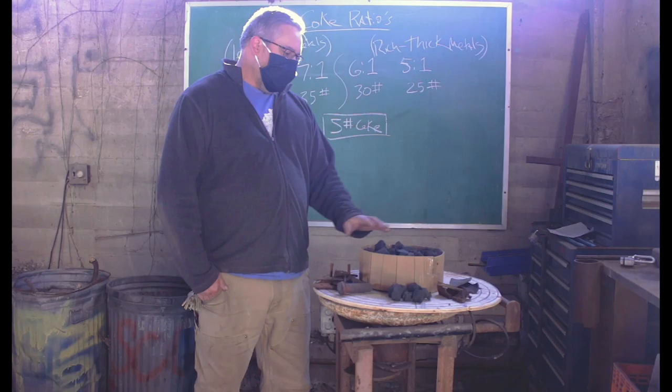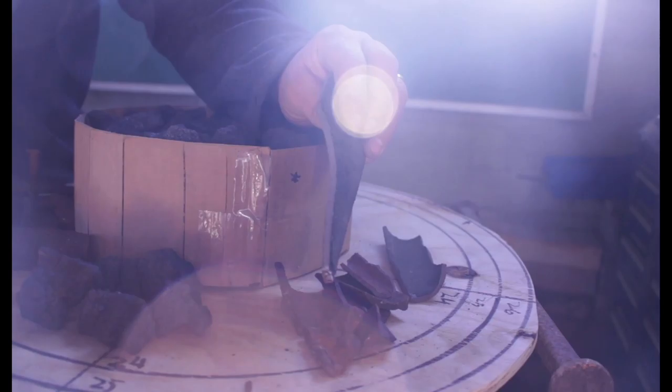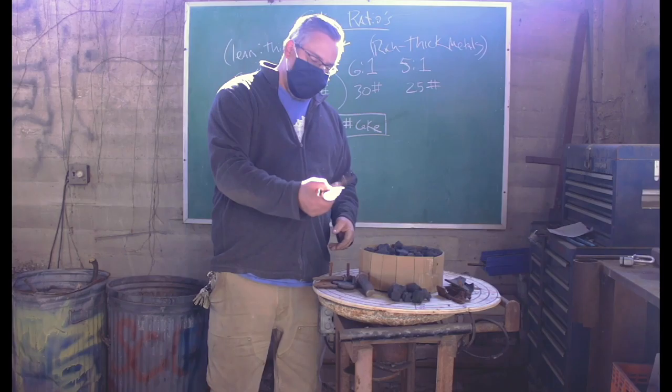Once you have that number, you can decide based on the metal you're going to be running. If you're running thinner stuff like radiators or bathtub material, you can lean out on your coke. If you're running thicker sprues, gates, and splash material, you can richen your ratio.